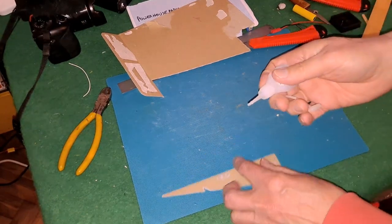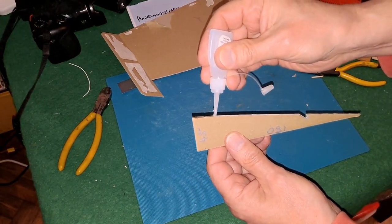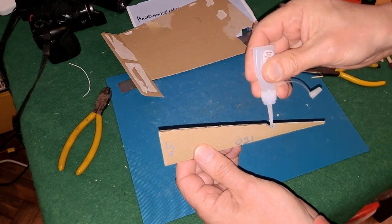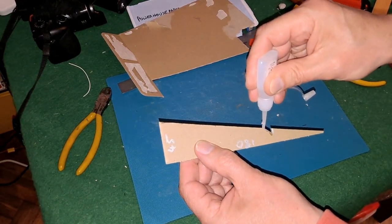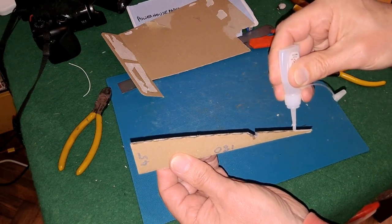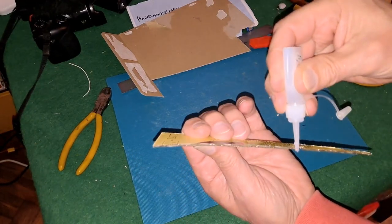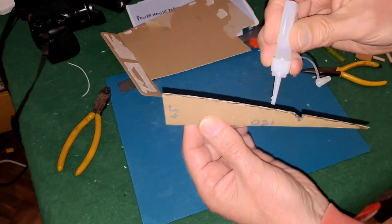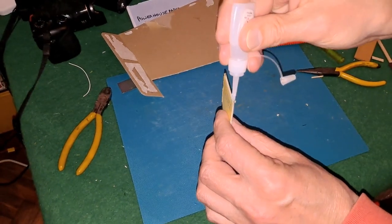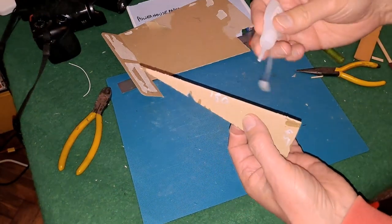Now the little trick I'm going to try is super glue — or crazy glue or CA glue — and put it all along the edge, including up into there, because when that sets and dries, it makes it quite rigid. When you're slopping it on like this it does run a bit — you really don't want to stick your fingers together.